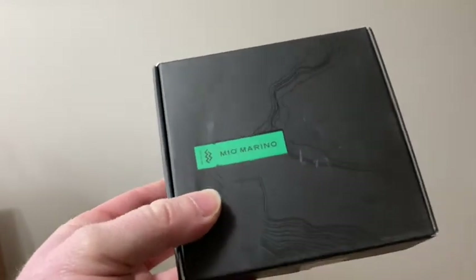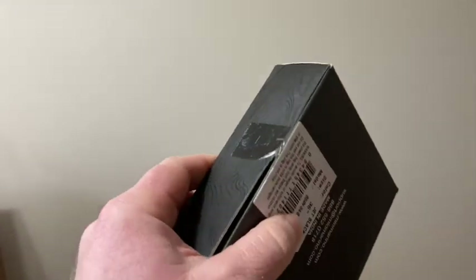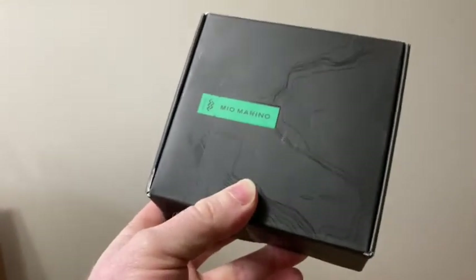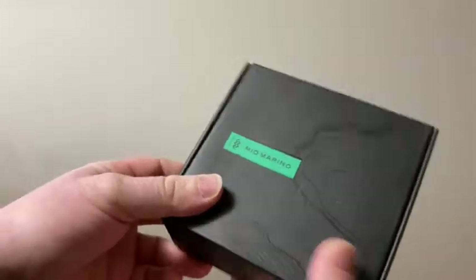Hi, in this video we're gonna be unboxing this belt and I'm going to put it on and let you know what I think. So I haven't opened it yet. It came in this little box. I bought this yesterday on Amazon and it was delivered today. The reason I bought this one is simply because it had really high reviews and it's also leather supposedly. So let's open it up.